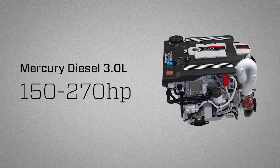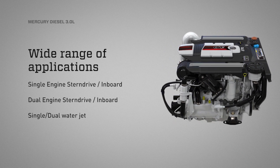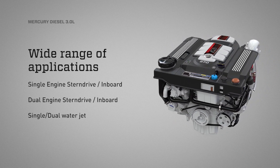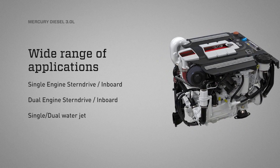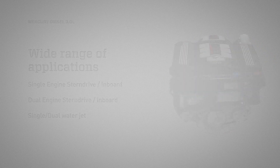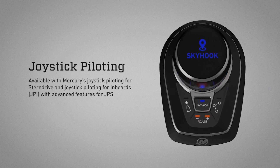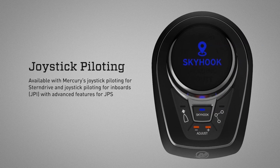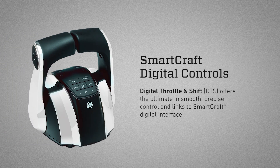Mercury Diesel 150 to 270 horsepower 3.0 liter engines are available with a wide range of applications: single and dual engine stern drive, single and dual engine inboard, and single and dual water jet. Available with Mercury's Joystick Piloting for stern drive and Joystick Piloting for Inboards (JPI), with advanced features for stern drive (JPS) including skyhook, heading adjust, bow hook, and drift hook, providing more control over your joystick-equipped vessel. Digital Throttle and Shift offers the ultimate in smooth, precise control and links to SmartCraft digital interface.